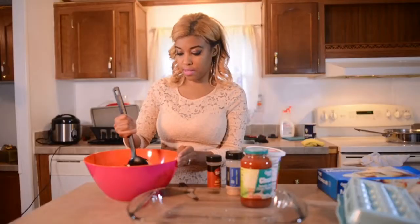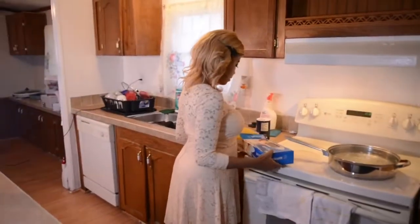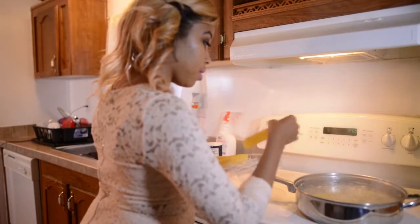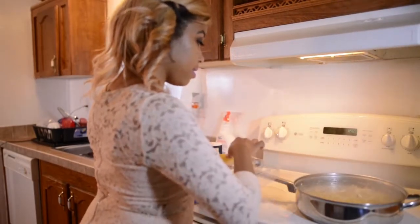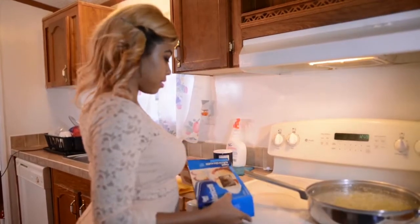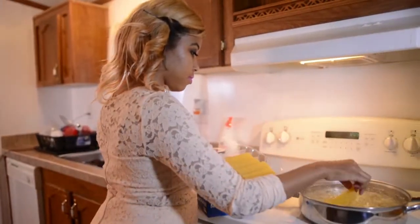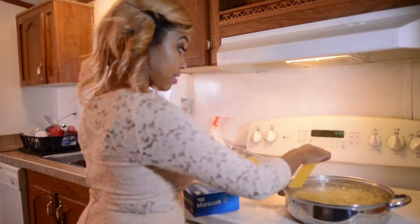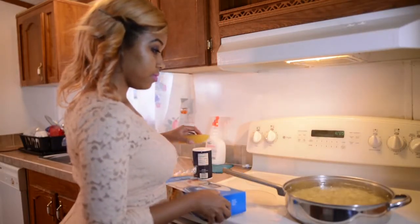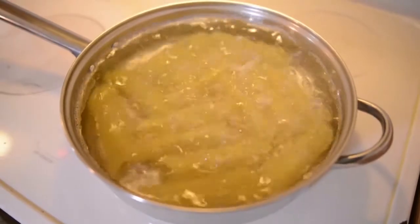The water is boiling, so let's go ahead and put our manicotti in the hot water. I'm going to put one pack in and then grab the other pack. These only have to cook for about eight minutes. I'm really excited to try this — I'm looking forward to trying new foods with my family. About eight minutes and it should be fork tender, just a little tender, and then we'll put the stuffing in.